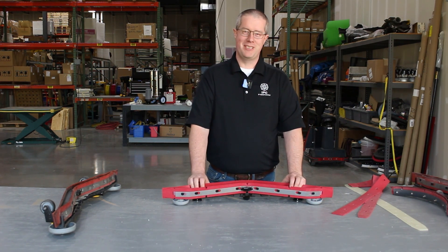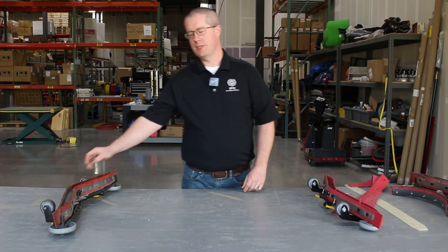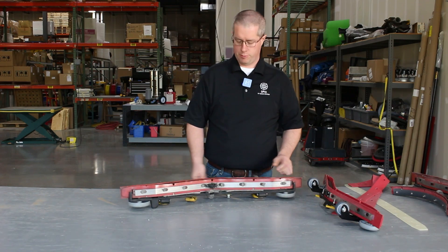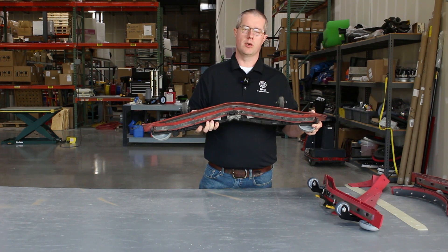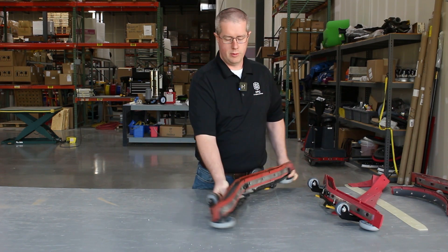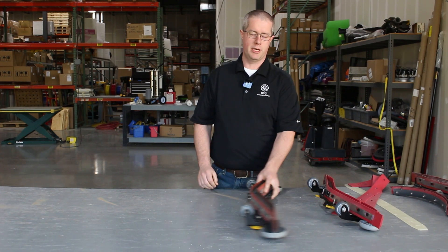Now that we've gone over types of squeegees and the basics of how they work, we have a few examples of problems that you'll run into with squeegee blades that need to be replaced. The first one here is worn out — the leading edge is no longer square, and that's not going to give us a good wipe against the floor, so we would need to change it due to the wear on the leading edge.